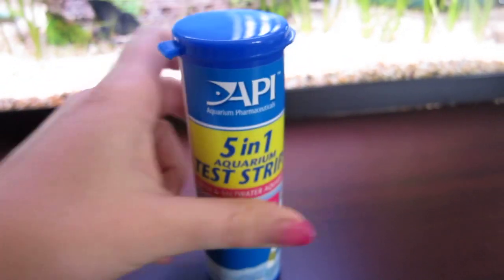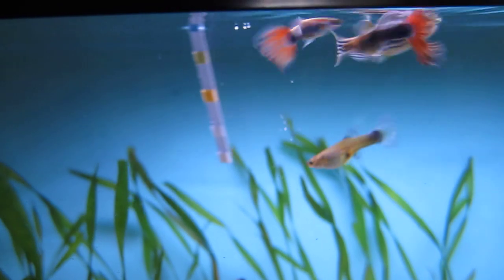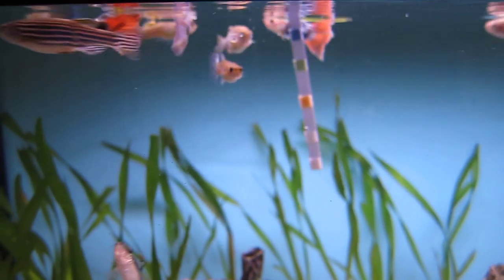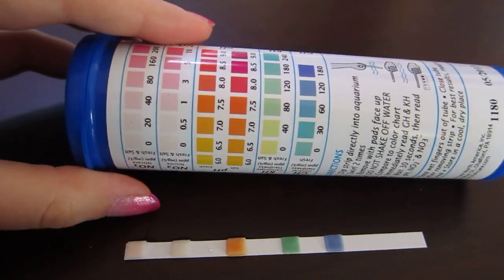Let's go ahead and do that. I'm going to open up my tank — sorry it's going to be out of focus until I zoom in. I've got my test strip here. Let's put it in, swirl it around a bit, and take it out. I'm not sure how I'm going to show this clearly on camera, but there we go.